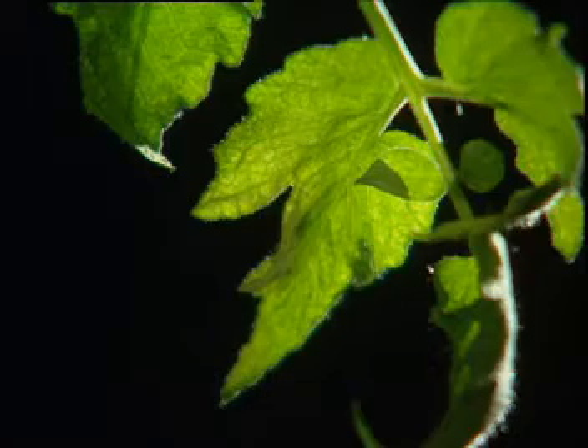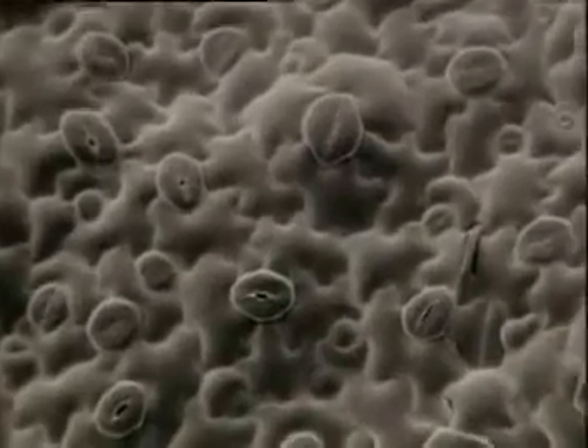The surface of a leaf is dotted with holes, known as stomata. The cells either side change the size of the hole to control the loss of water.